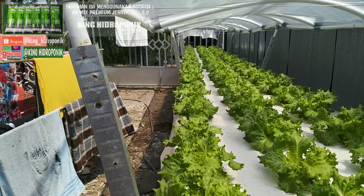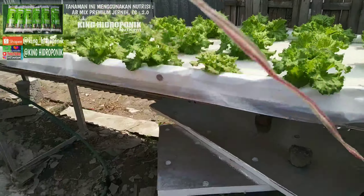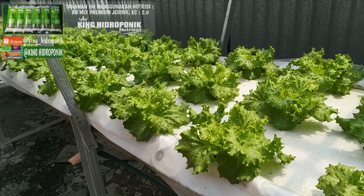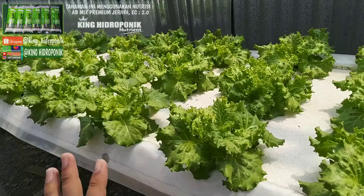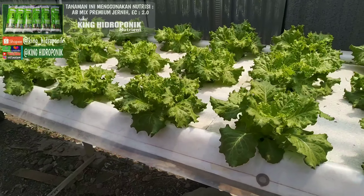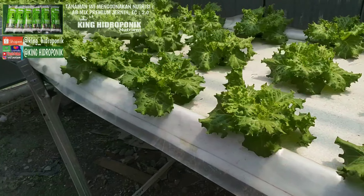Akhirnya saya tidak menggunakan pH, melainkan hanya menggunakan PPM saja untuk mengatur nutrisi. Alhamdulillah hasilnya juga bagus. Dan saya tidak menggunakan fungisida apapun dalam tanaman ini. Untuk penataan masih semrawut, insya Allah ke depan akan dijadikan skala produksi.